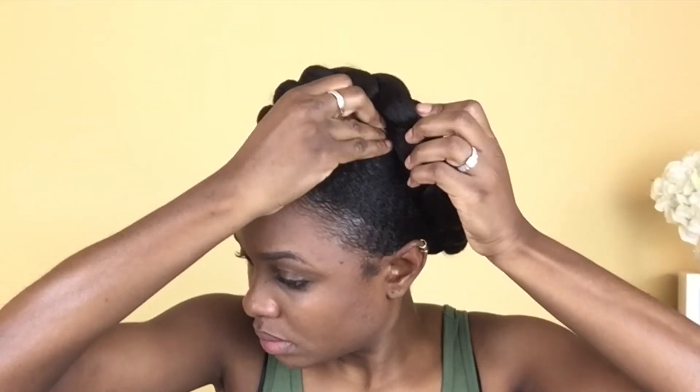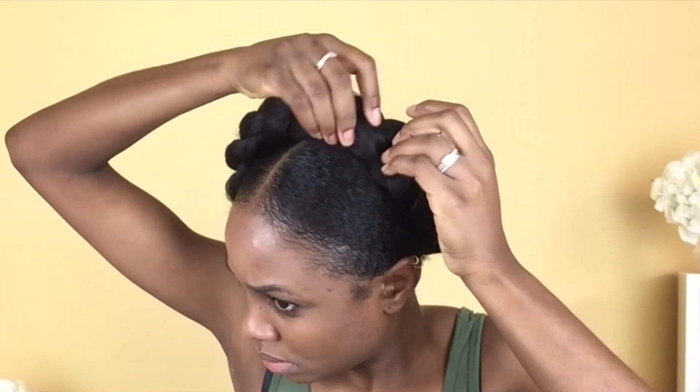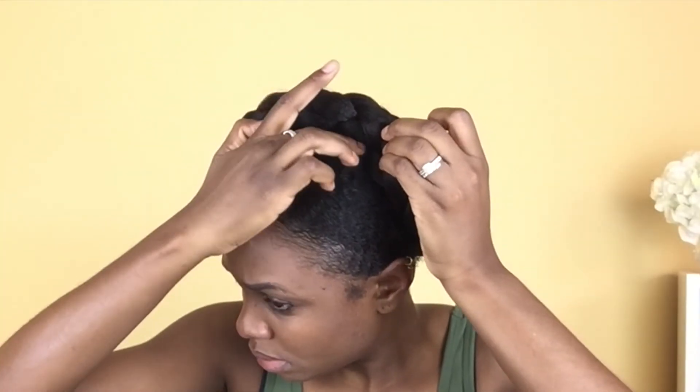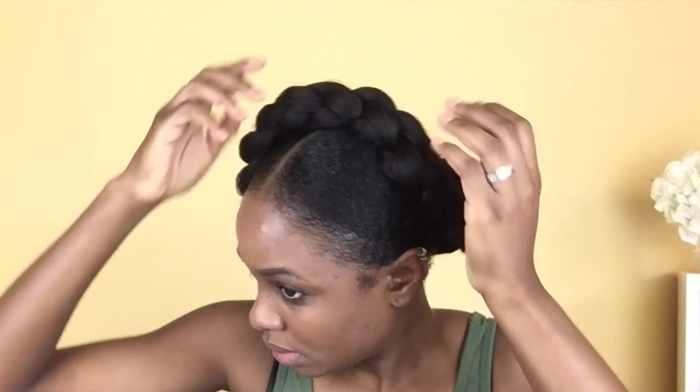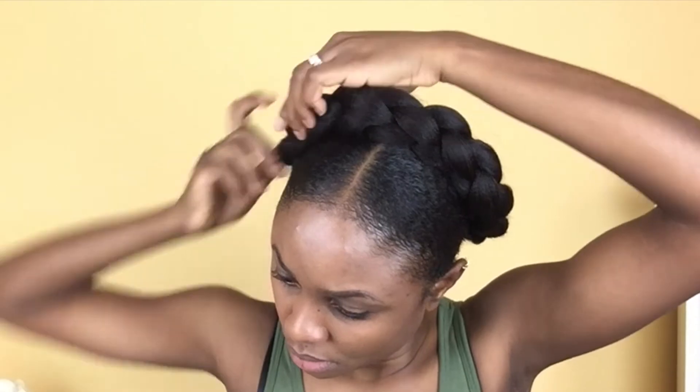Now I wrap the hair around my head and position it where I want it to be. I don't want it too close to the front and I don't want it too close to the back, so I make sure it's in the right position for me before I start adding my bobby pins.